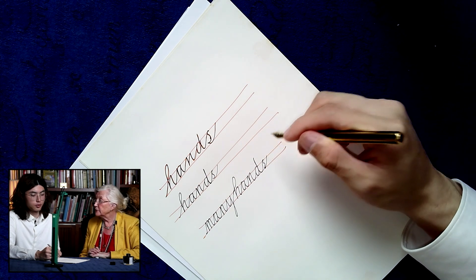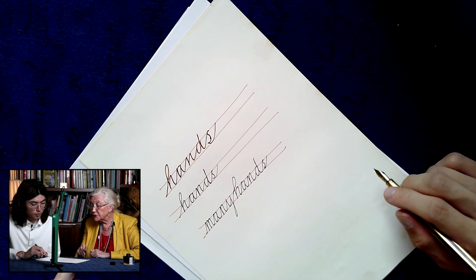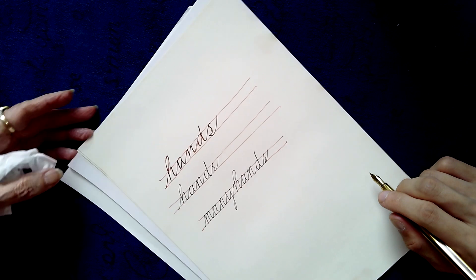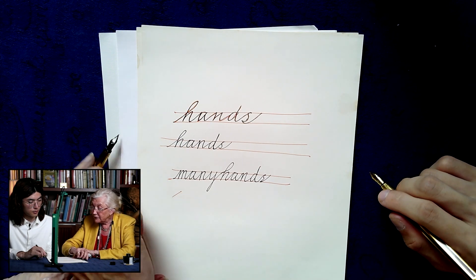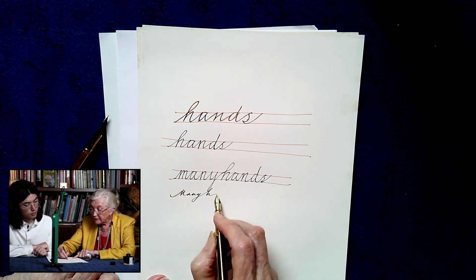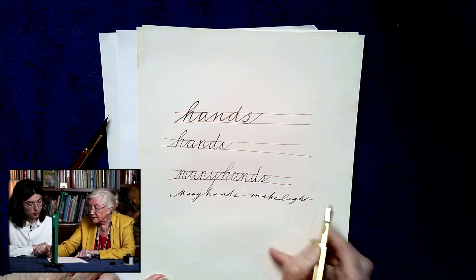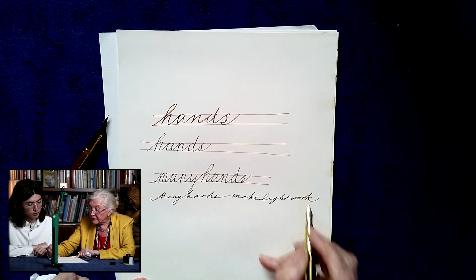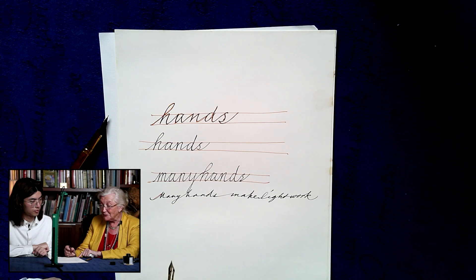Indeed, many hands do make light work. Now I noticed you joined 'many' and 'hands' together — in the old days of penmanship that was called an extreme connection, but normally we would make a break there. In the old days they used to write like this with extreme connections — the whole sentence 'many hands make light work' — that was what they used to think was continuous writing.